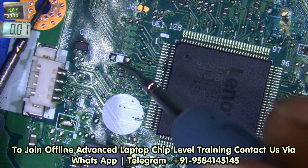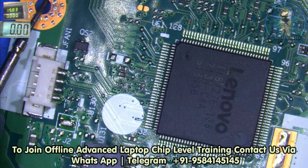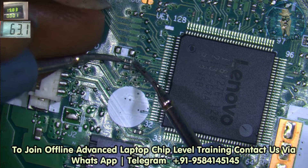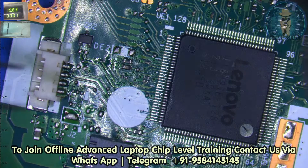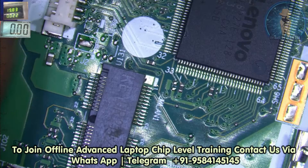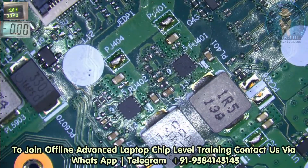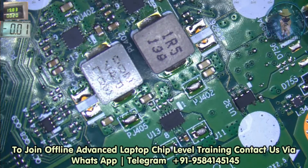On the other side 3 volt is there, but on the IO side there is no voltage. Remove this capacitor. This board coil voltage is also missing. This voltage again — no need to check again. Right now the board is off. It's not getting on directly.